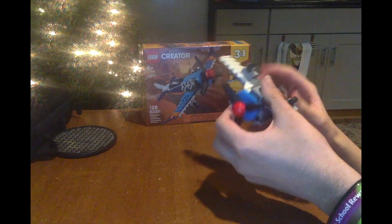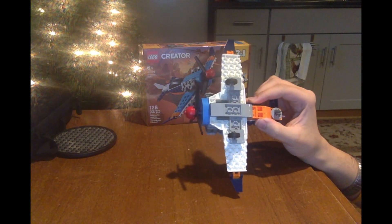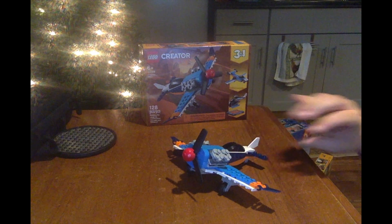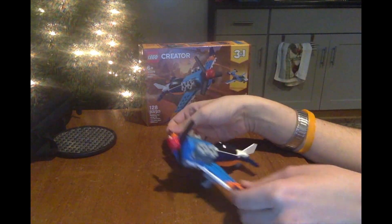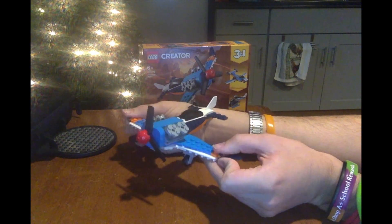It's got wheels — actually three wheels — but it doesn't have four wheels on it, just three. And the wings can flap, so it doesn't have to look like a bird or something.